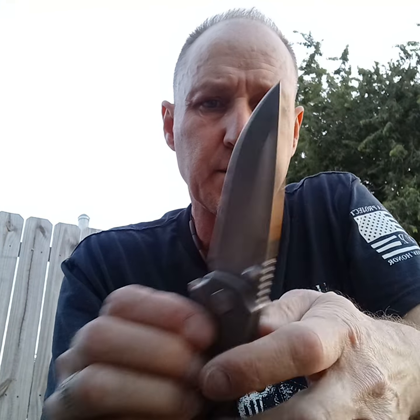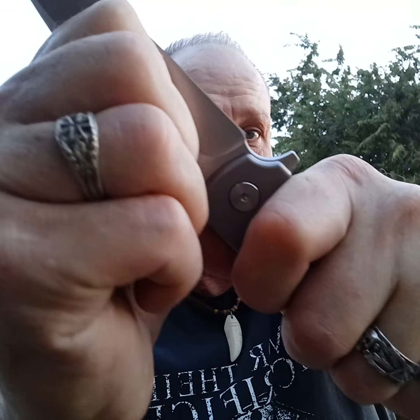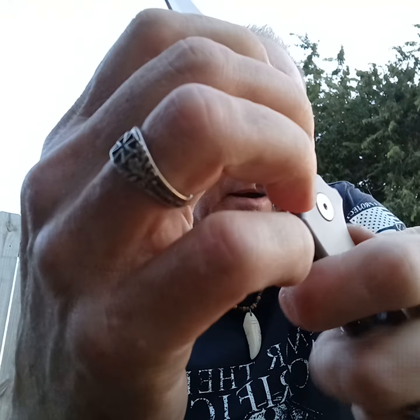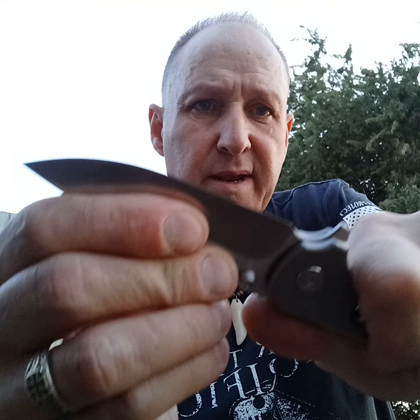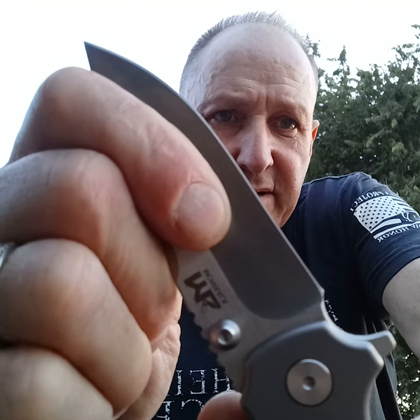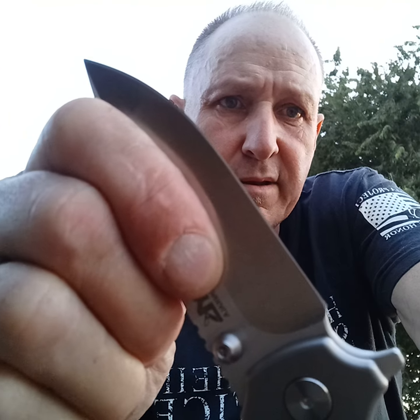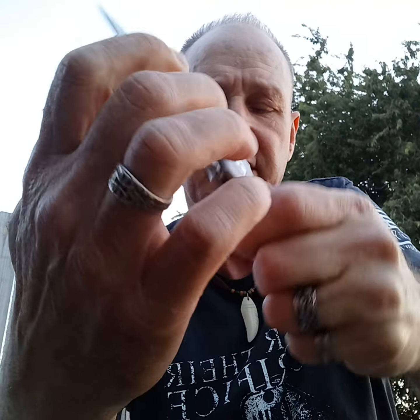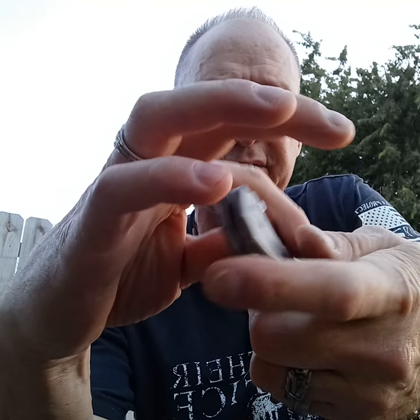The first one I got has terrible lock rock — I don't think you're going to be able to tell in here, but it has terrible lock rock. I just took one of them apart and filed the detent. This one is the easier detent now.